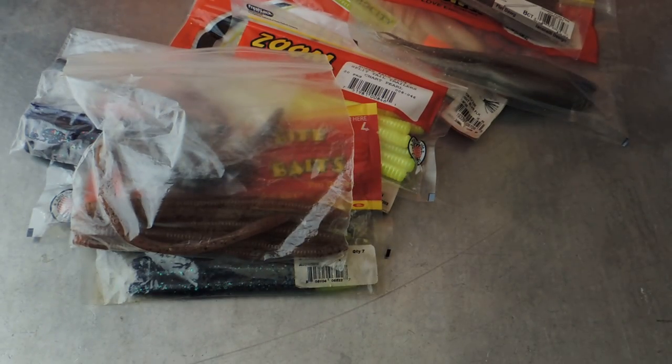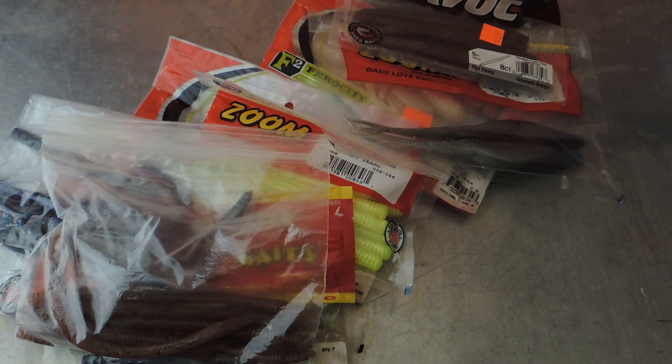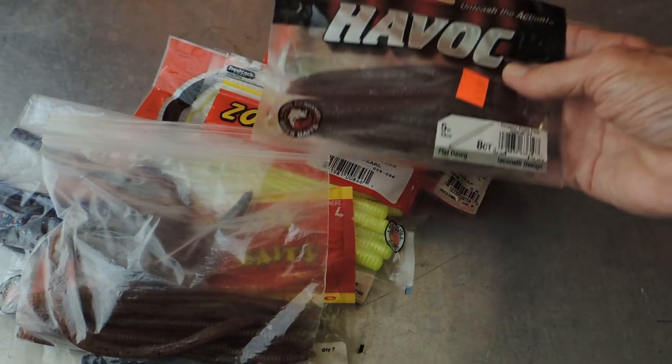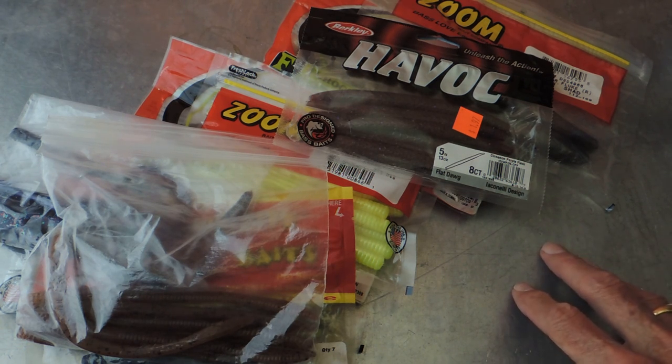Back in the late 50s, early 60s, at the same time, the fiberglass bass boat was being developed, the sonar fish finder was being developed — a very primitive version, nothing like what there is today. And because there was a need, the Texas rig was developed. Put all of that together, and little by little it helped this industry develop into what it is today.